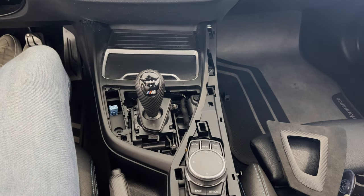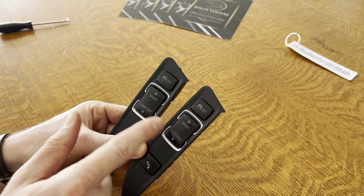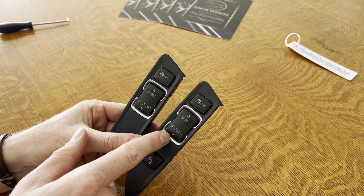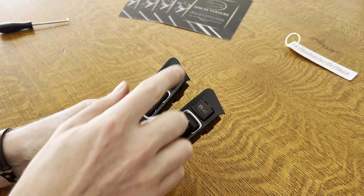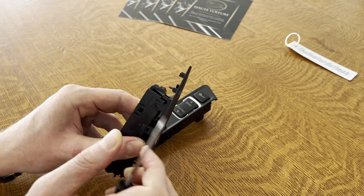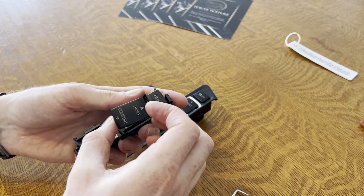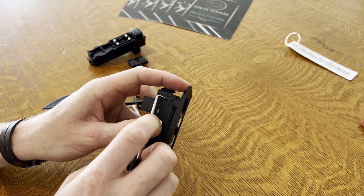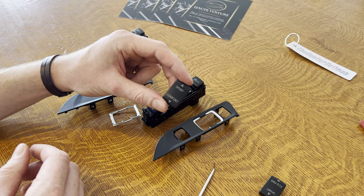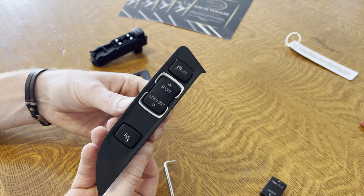There we have it. This is our old unit and this is the new unit. We also need to change these buttons, as the M2 has a sport and comfort button and the non-M2 had a sport and eco pro button. So we're going to remove the top part of this panel, pop out the button, and switch it over. Then we're going to pop out this button and do the same with this one, switch it over to the new one, then reinstall this panel. There we go — let's install this on the car.